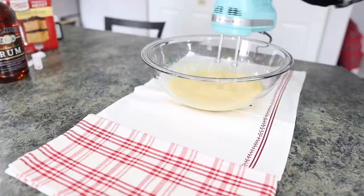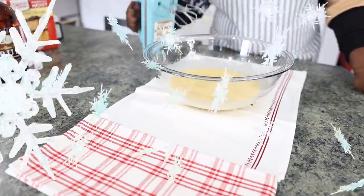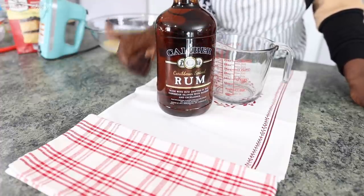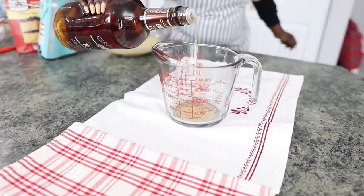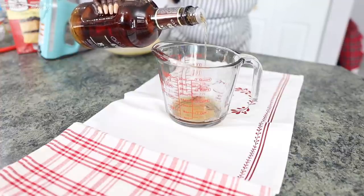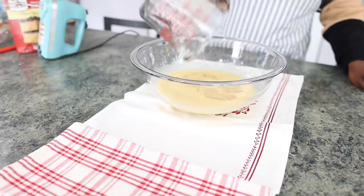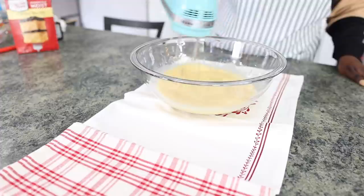Once we get all of the wet ingredients incorporated, I will now add the number one ingredient — here I have a very nice Caribbean style spiced dark rum. I am pouring in half a cup of my dark rum. You could use any type of rum that you have, but I like the spiced rum especially for baking. Half a cup — just mix all of that and get it incorporated into our wet ingredients.